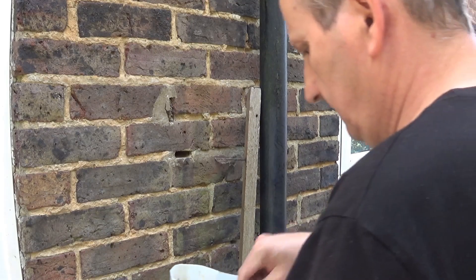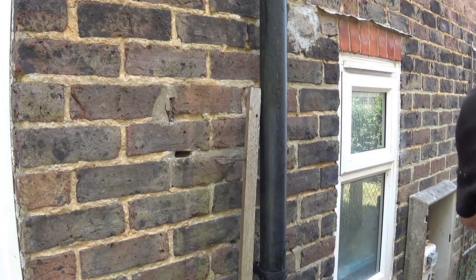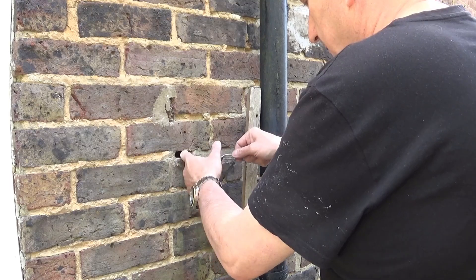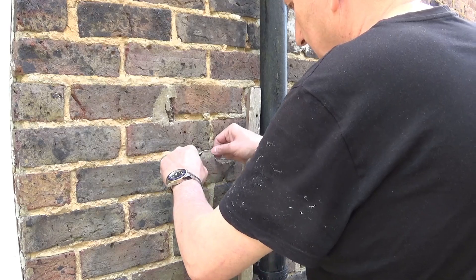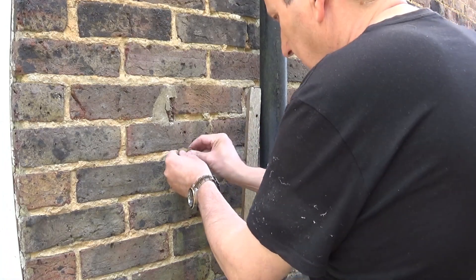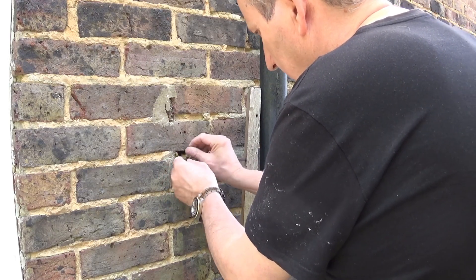First I'm going to scoop all this stuff, as much as I can, into that hole. It really is as simple as that — scoop it in there. You're going to want to push it against something, because otherwise you'll end up just pushing it straight into the cavity. Let's feed that in — because there's nothing behind this.